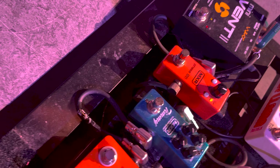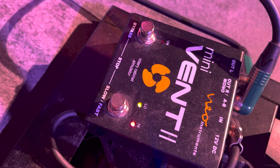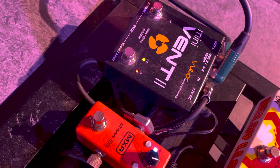Mini Vent. I've been using various iterations of the Ventilator for quite a few years now, from Neo Instruments — it's a German company. Right now I'm using the Mini Vent; it takes up a smaller amount of space on the pedal board. It's basically a great Leslie simulator. There are two presets, and I go between fast and slow, on and off. It's glorious.